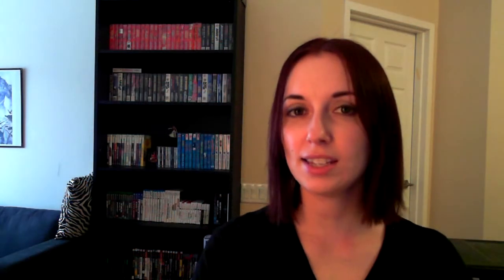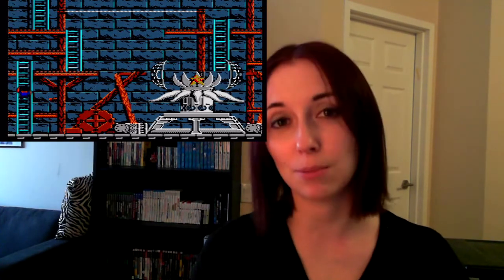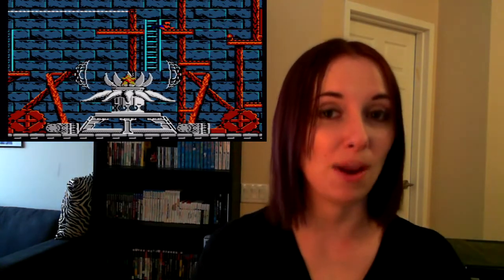Hudson Hawk isn't a very long game. There are only three levels, although they can be hard to get through with a limited number of continues and unresponsive controls. However, if you were good, you could probably get through the whole thing in about half an hour.